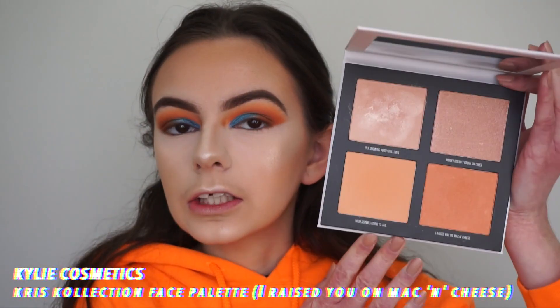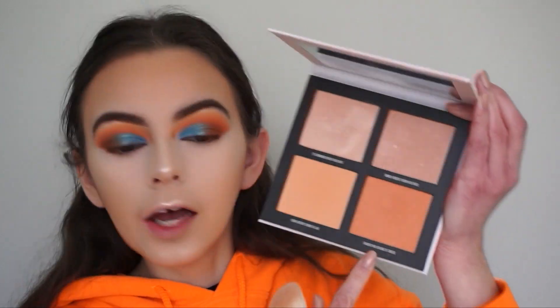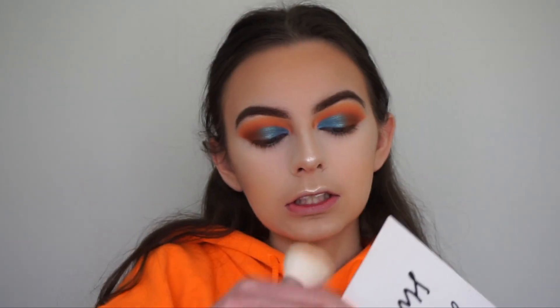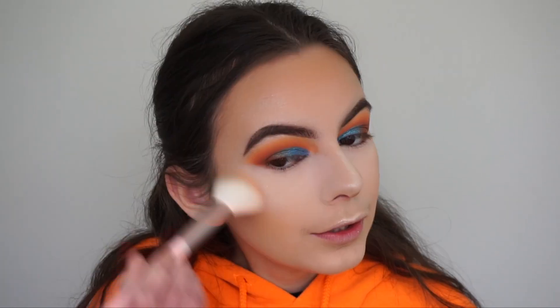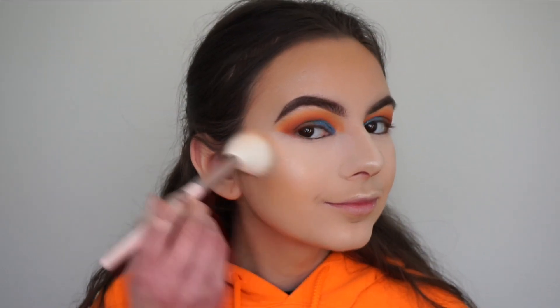For blush I'm going in with the face palette from the Kris Collection by Kylie Cosmetics, using the shade I Raised You on Mac and Cheese, applying it onto my cheeks with a Kylie Cosmetics brush from her Birthday Collection. This is a really nice peachy blush that will tie in super well with the eyes.